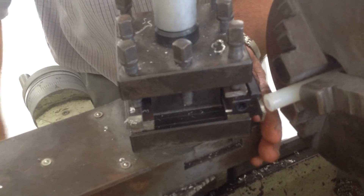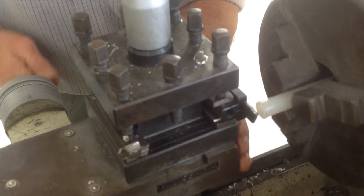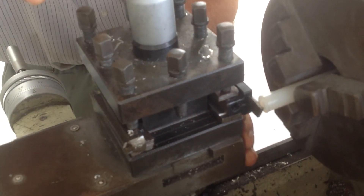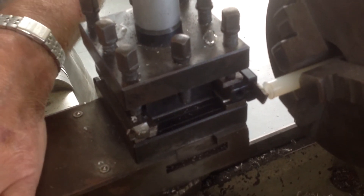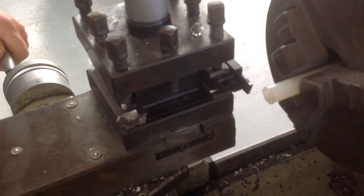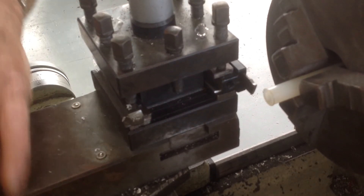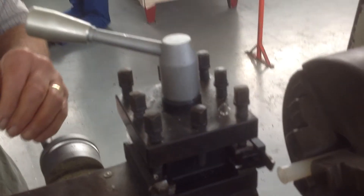Swing this round, reset this, make sure it's flat against there, lock it up. Reset this again to zero, turn it out, turn it one full turn — 1.5 — return it to zero again, then one whole turn plus one and a half millimetres.